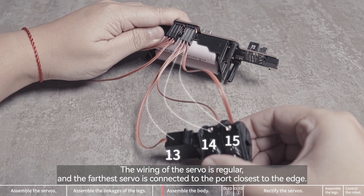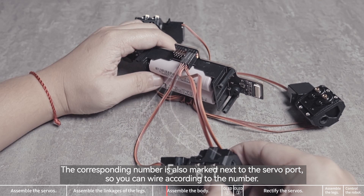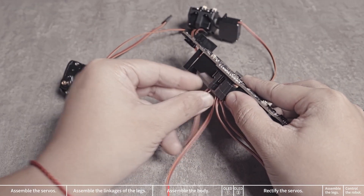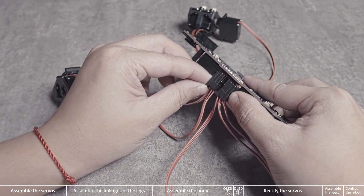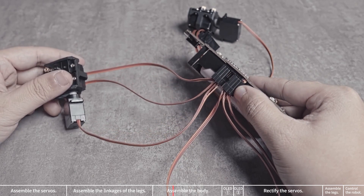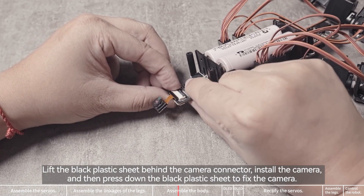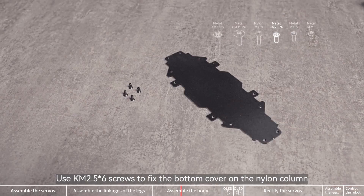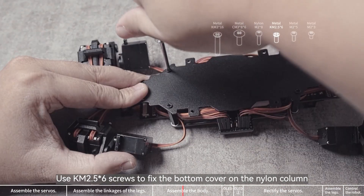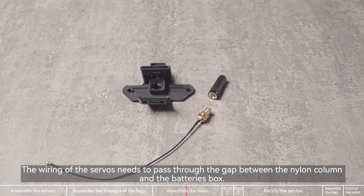The wiring of the servo is regular, and the farthest servo is connected to the port closest to the edge. The corresponding number is also marked next to the servo port, so you can wire according to the number. Lift the black plastic sheet behind the camera connector, install the camera, and then press down the black plastic sheet to fix the camera. Use KM 2.5x6 screws to fix the bottom cover on the nylon column. The wiring of the servos needs to pass through the gap between the nylon column and the battery box.